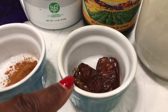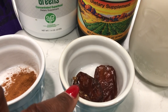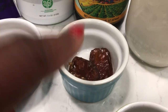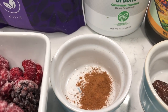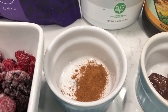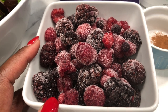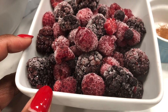Because I want this smoothie to be a little extra sweet, I'm going to add two pitted deglet dates. I either use deglet dates or medjool dates, but these are the type that I had. Next is cinnamon, and cinnamon has all kinds of health benefits. Next is a mixed berry blend — raspberries, blueberries, and blackberries.